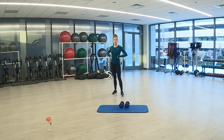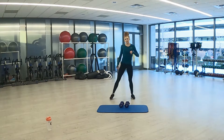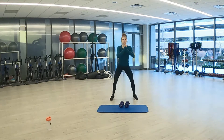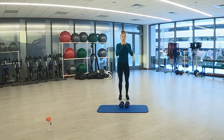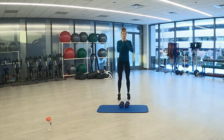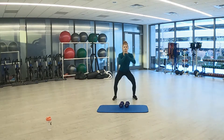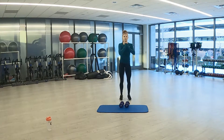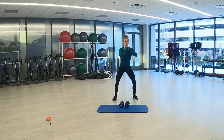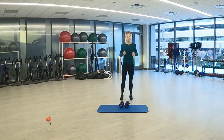Squat jacks are next — only 15 seconds of rest here. Get ready in 3, 2, 1. Low, tapping in the middle. Doesn't have to be a super high jump, just letting your feet meet in the middle. 3, 2, 1. And rest.